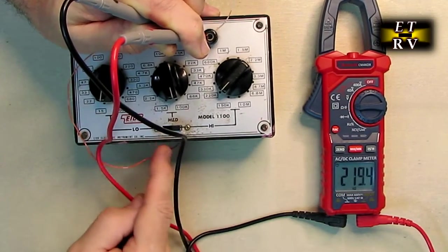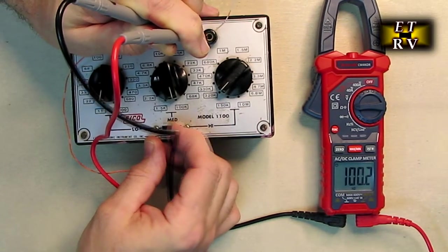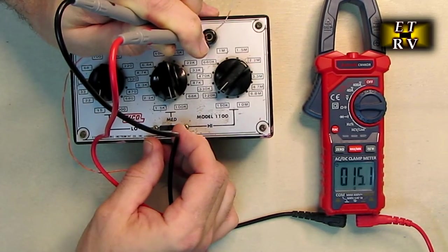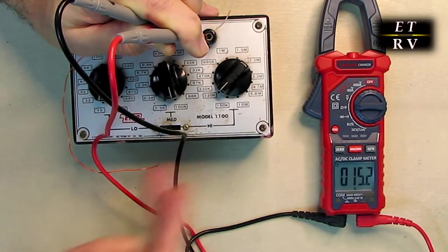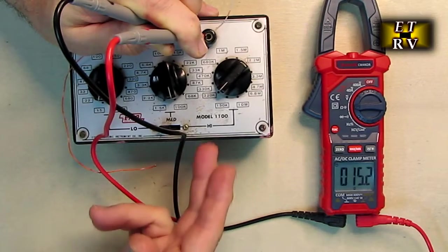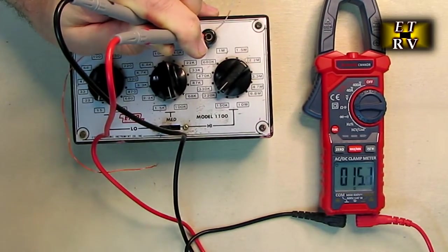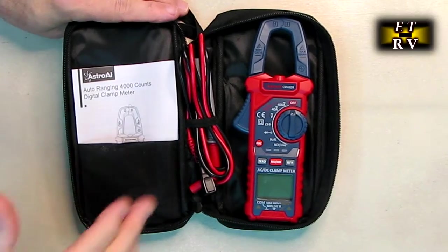This meter also very accurately measures resistance. On the resistance setting, I have a resistance box going from high to medium to low, and it shows me the resistance at each step. That allows you to measure any resistor in a circuit — a nice function to have.